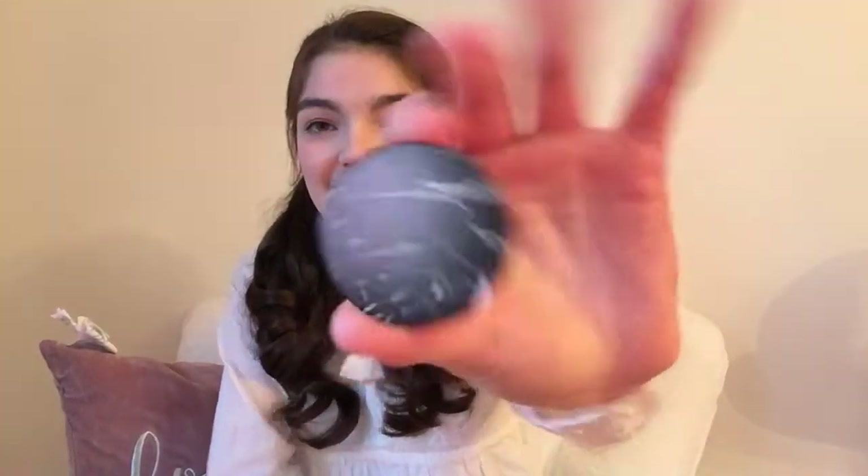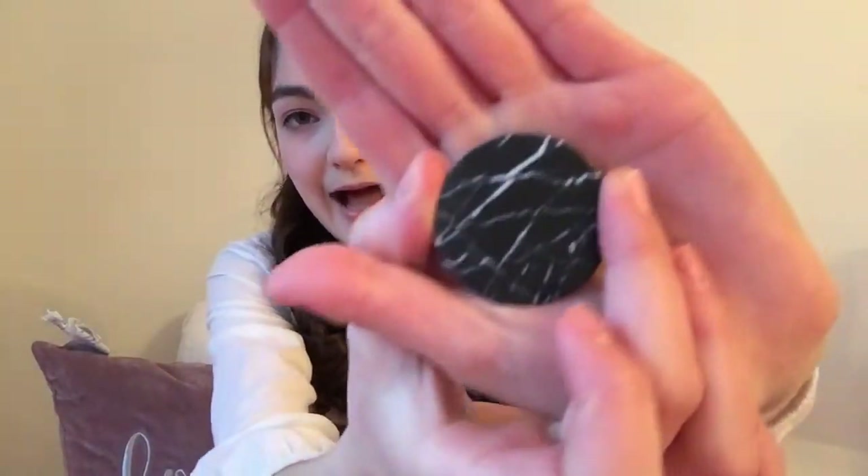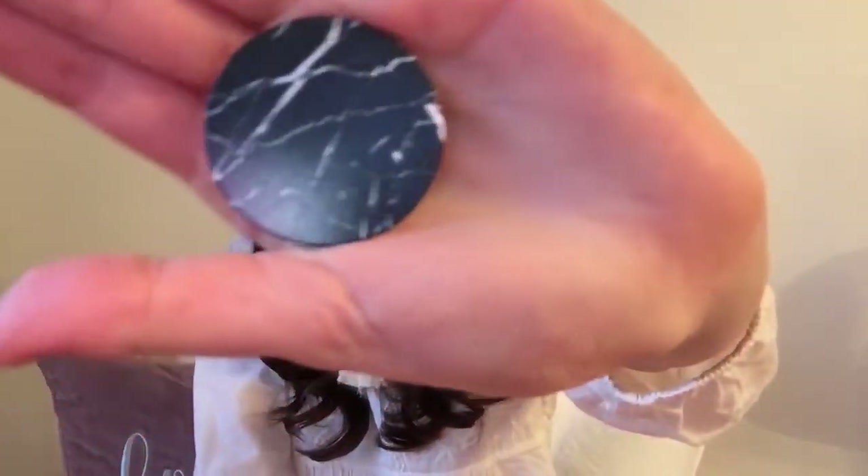The next pop socket I got is this one. It's super cute and it is black — it's like a black marble. So it's got a bit of white and it's just plain black, which is nice because the bottom is also black. So if I ever got a black case, this would be perfect. It's just so modern, and I think this would be a daily basis one.